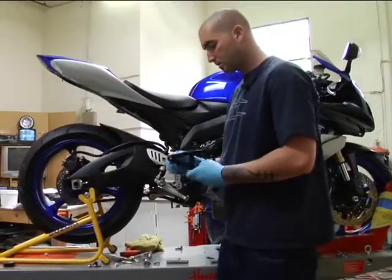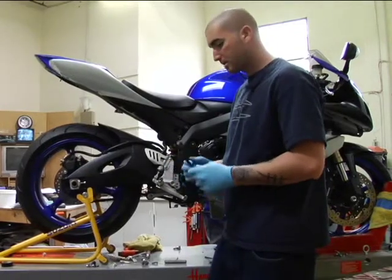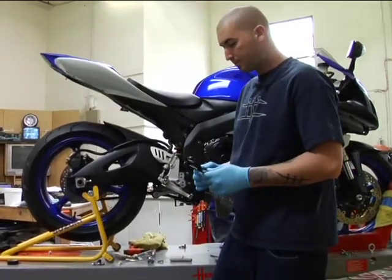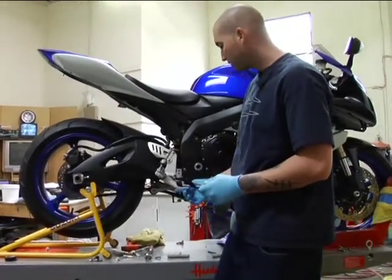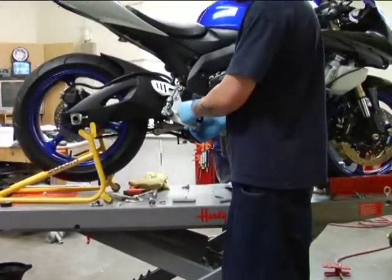The next step in the Yoshi exhaust is putting on the rear exhaust mount. For this step you're going to actually have to remove the right rear set, which is this right here. We've already taken this off — it comes out with two allen head bolts.